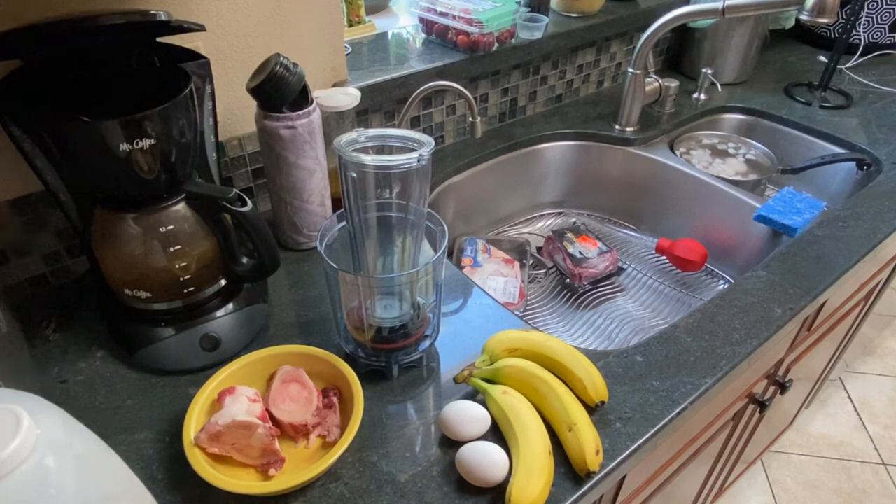By going without and going vegan for so long, I learned a ton. Now I can mix the two together. This is balance in my opinion.